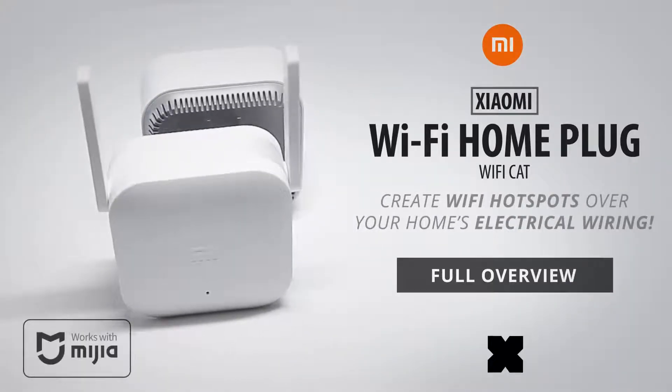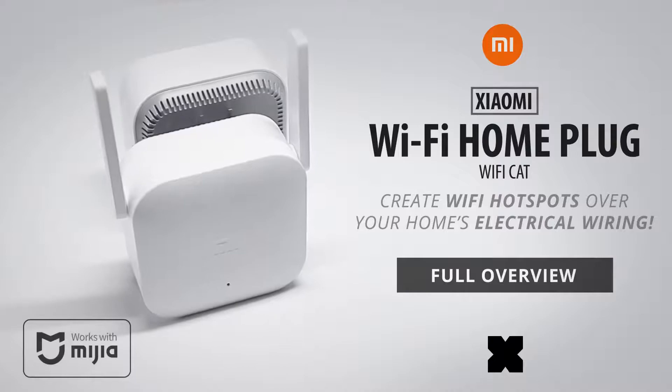In today's video, we're going to take a look at the Xiaomi Wi-Fi Home Plug, also called the Xiaomi Wi-Fi Cat.